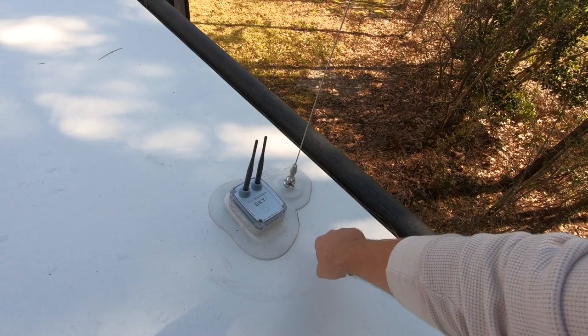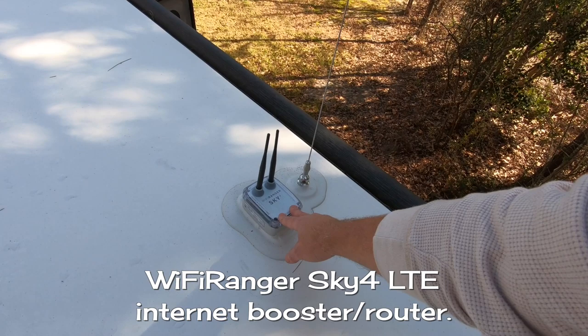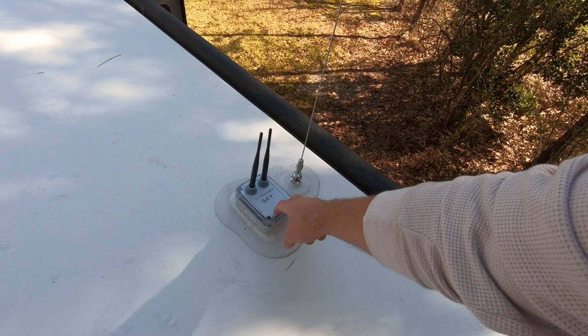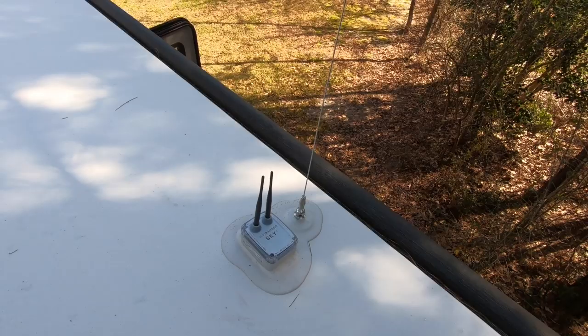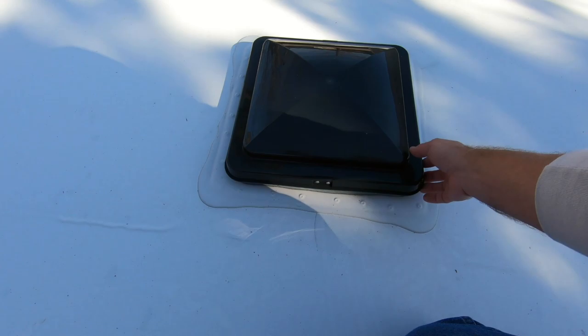These contraptions help draw odors out of the black tank so they're not seeping up into the coach — kind of like a bad air vent, for lack of a better phrase. AM FM radio antenna. And this little contraption is the Wi-Fi Ranger — essentially a router for the camper. Just like a router in your house, it will sync up to an internet connection and then provide that signal to other devices inside the camper. We love this. Up here is a vent that comes from right over the bed inside the coach — this is not a fan, just a vent.